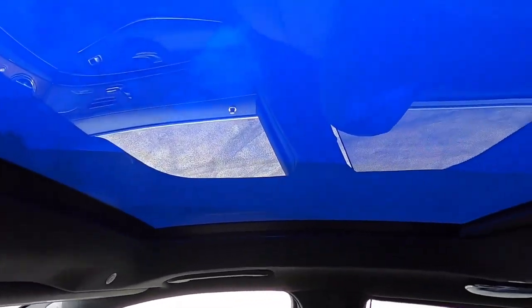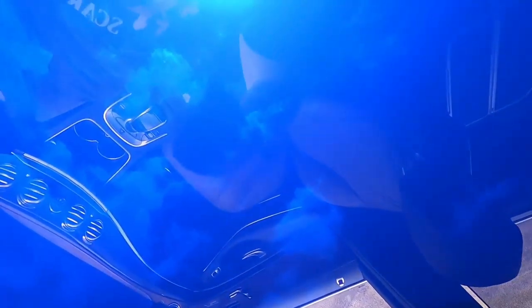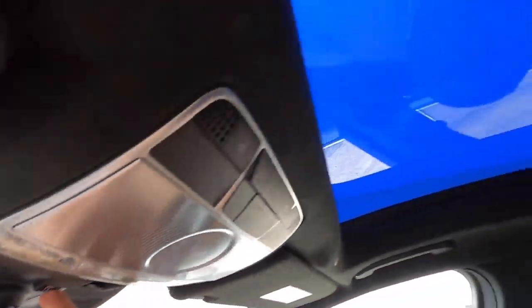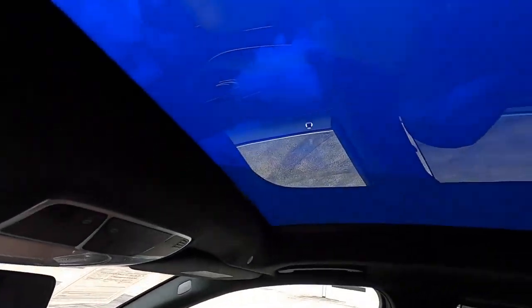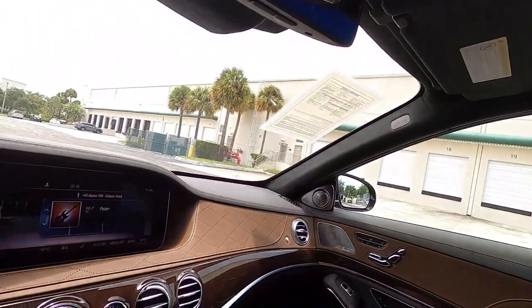Earlier I was talking about Magic Sky Control up here in the full glass panoramic roof. There are actually electrochromic glass panels here — the sun is blaring out there but with the sun shades open you really can't feel any heat coming through and it's cool to the touch. If we press this button, there's still a fairly dark tint and you really can't feel much heat even though the sun is way brighter. At night you can turn it off if you want to look up at the stars. It's a really cool option, standard on all Maybachs.